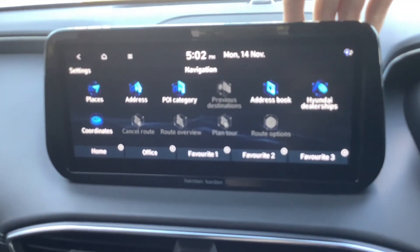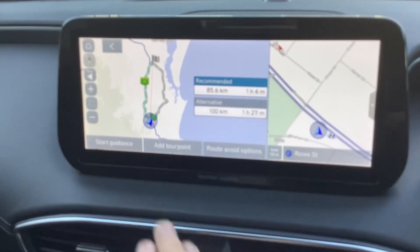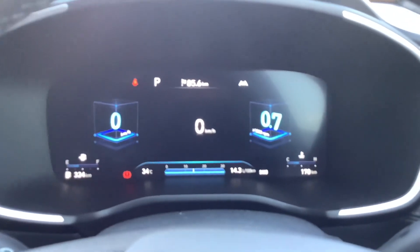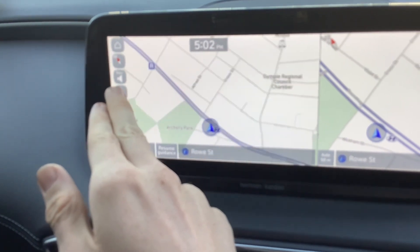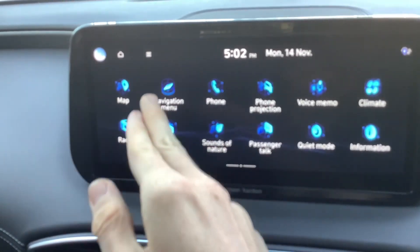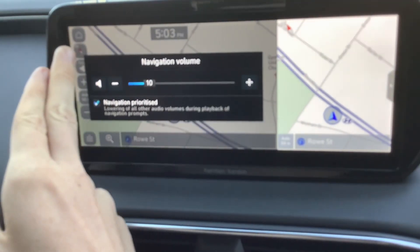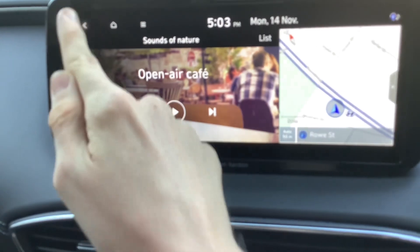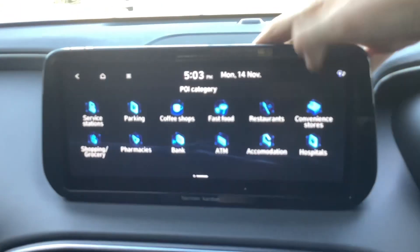Navigation menu — it's got everything. The route guidance will start now. It comes up on the heads up display and up on here too. Tells me how many kilometres I have to drive and what time I'll get there. You can zoom in and out. Points of interest as you can see.